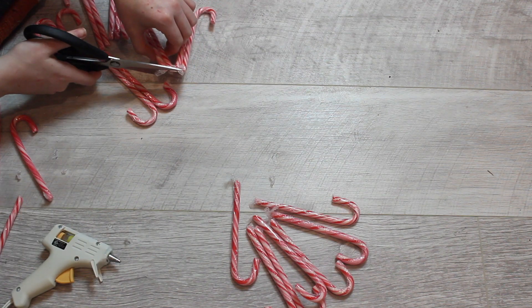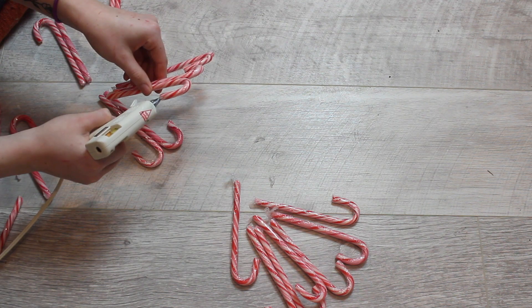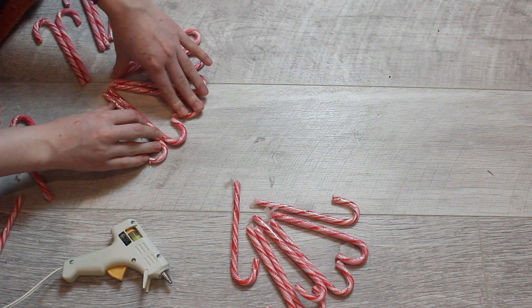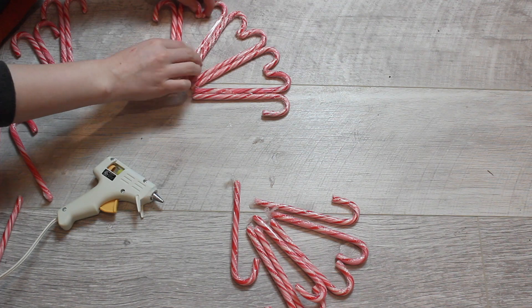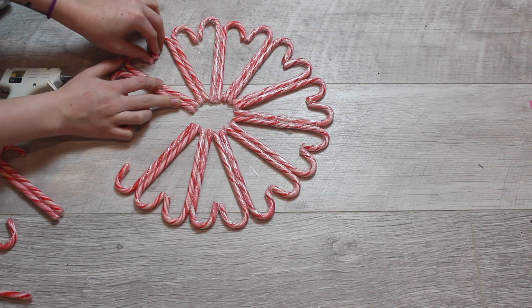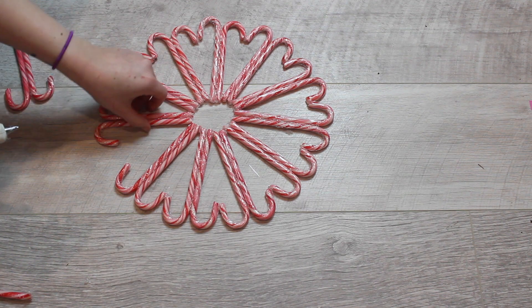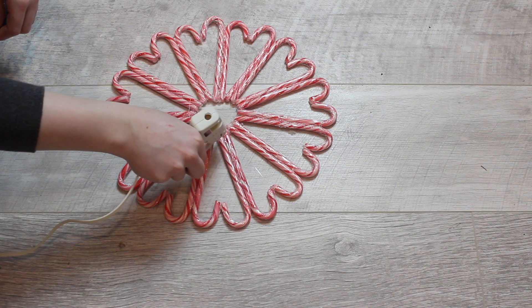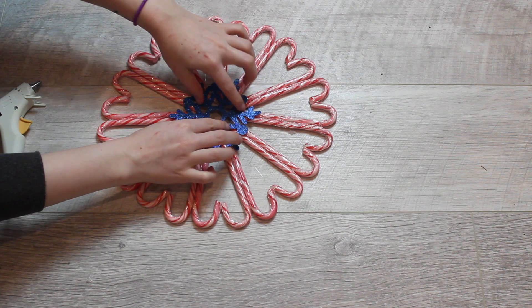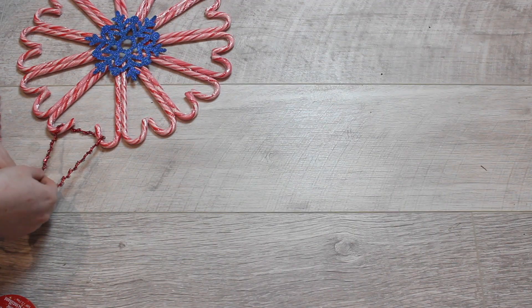I also cut the plastic off the ends of the candy canes, and then I glued the tips together. And then you can see that there is a gap — I don't know how to fix that, I guess it was just the size of my candy canes just didn't line up. Anyway, then I put on this little snowflake decoration thing, and then I got some ribbon to hang it up.